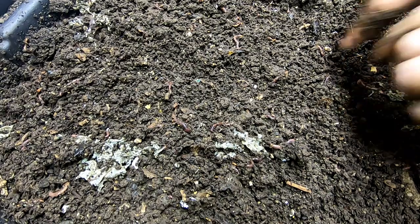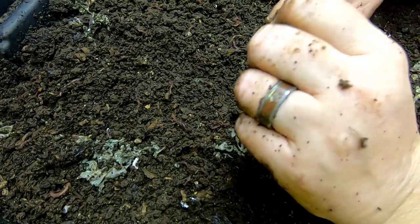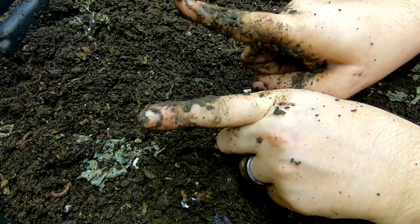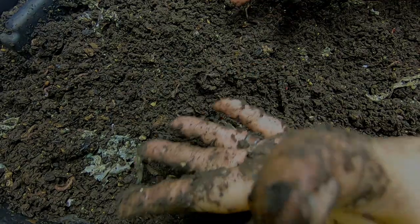That is it for the DIY bin today. If you liked the video, give me a muddy thumbs up. And if you're not a member of my worm family, click that subscribe button, and if you want to know what I'm doing when I'm doing it, ring that little bell icon. Thanks for hanging out with me and my worms — everybody have a good day.